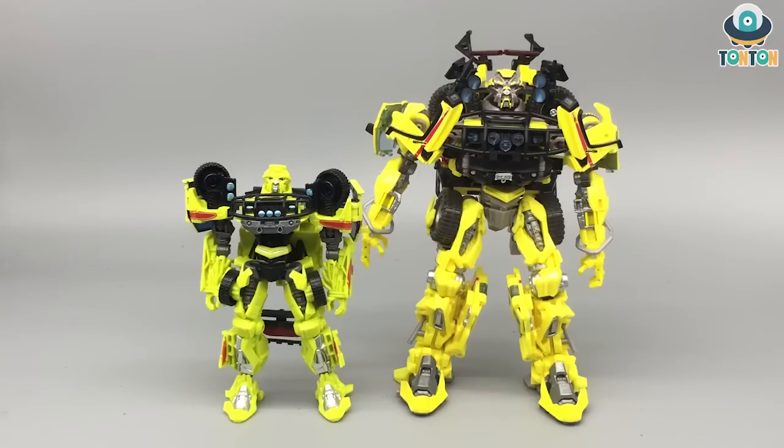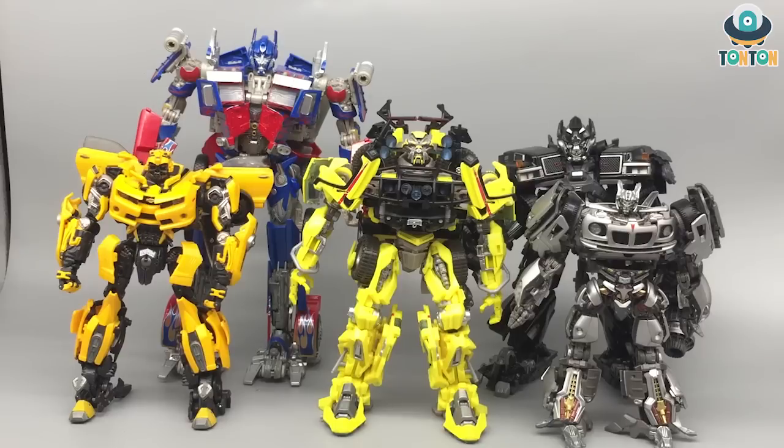Now let's bring in the 07 team together. Ladies and gentlemen, here we have the full Transformer 07 Autobot team. I'm really happy to take this shot because I was really hoping for this. I'm proud to be one of the first guys on YouTube who actually has Ratchet. He's a really nice figure.